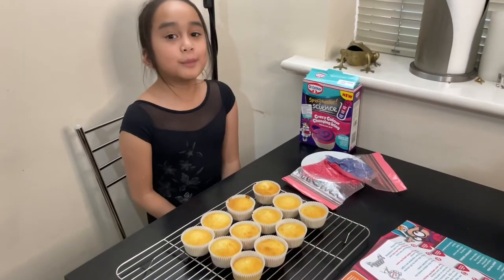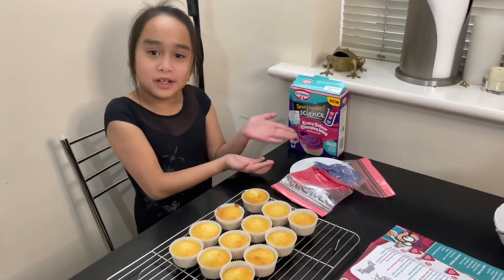So once your cupcakes are cooked, now it's time to decorate your cupcakes.